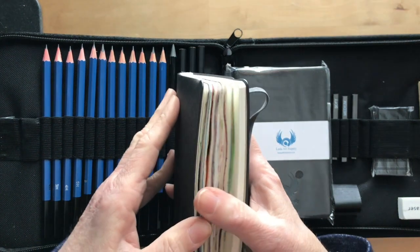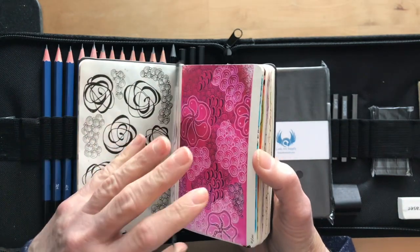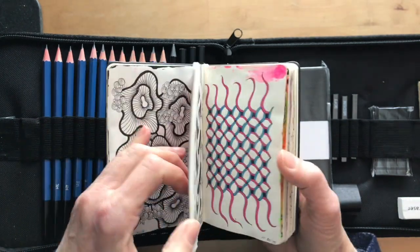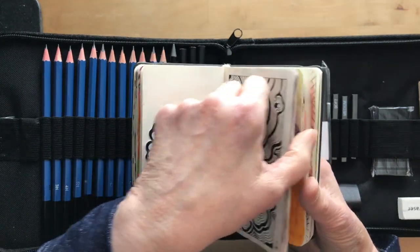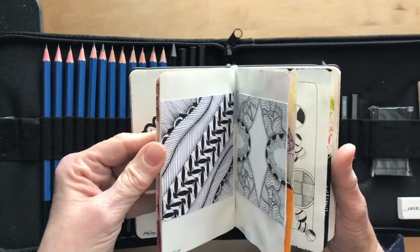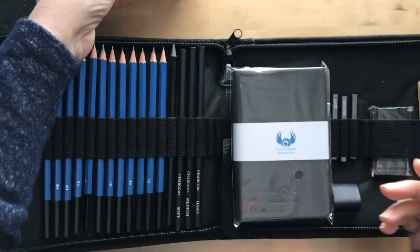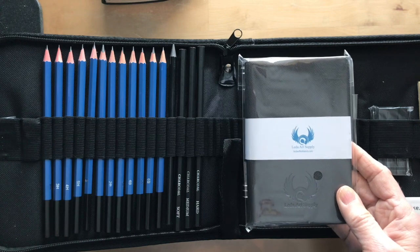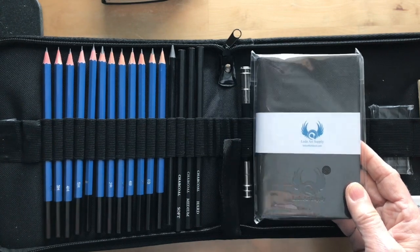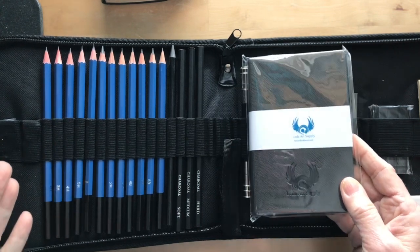I just ran across the room to grab mine — you can see I've used it a lot. Almost every page in this book is full; I have all kinds of artwork in here. It's small enough to carry with you. I do a lot of traveling, and this would be a great set to be able to take in an airport.